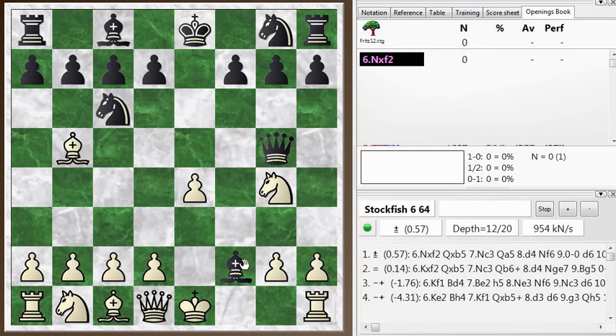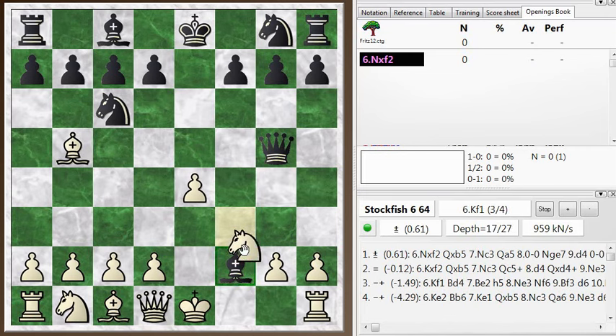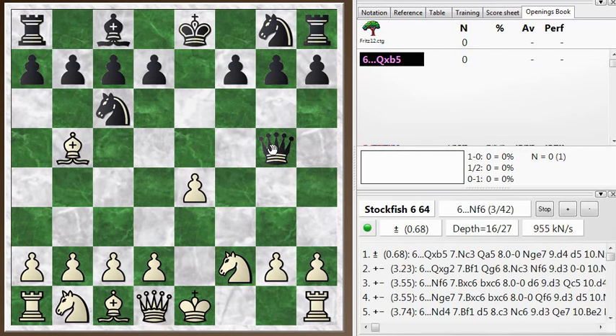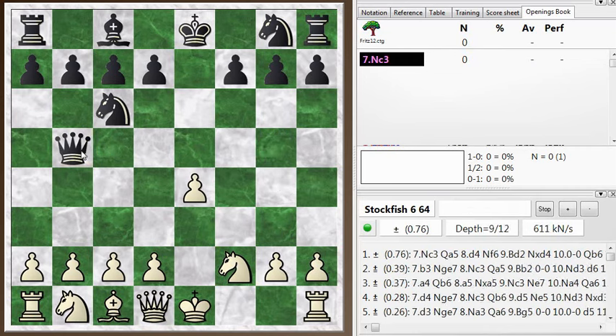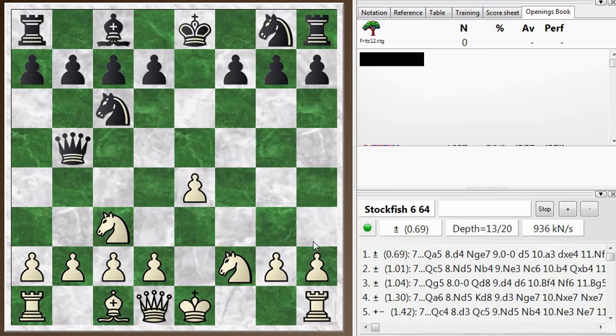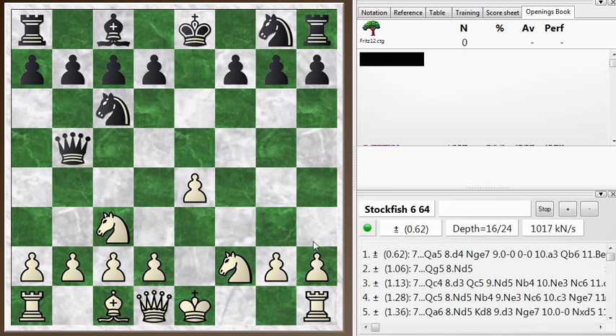After bishop takes f2 check, you can even take with the knight — or probably take with the king to defend the g-pawn. And how about queen takes? He's given up a whole piece, so you have to get the piece back, so queen takes bishop is required to stay in the game, and the knight to c3. The material is even, but you've got some tempos on the queen and reasonable development with quick castling. So it's good for white.